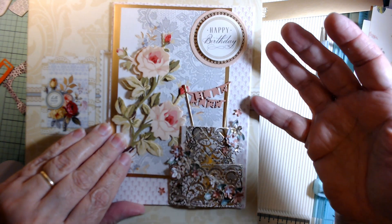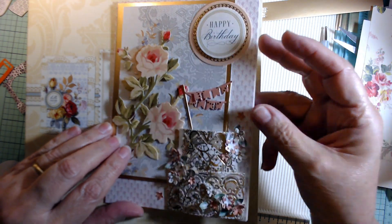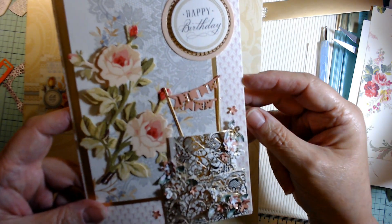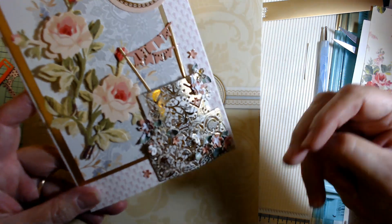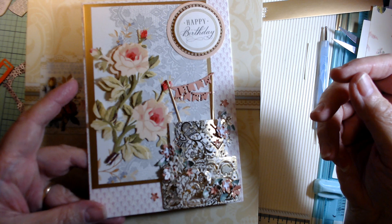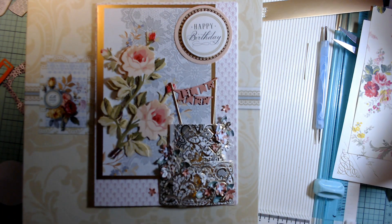Send out those cards to people that need a little extra boost, a little extra happiness in their day. We just enjoy it, so why not spread that joy? I hope you'll do that. Now go craft — bye!